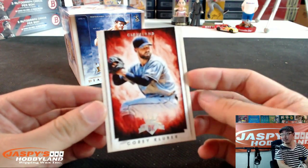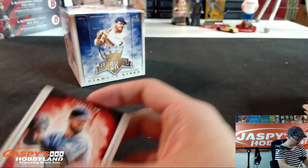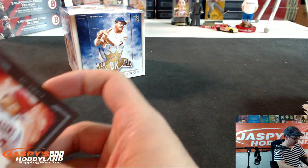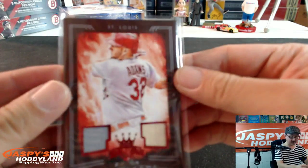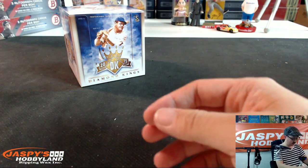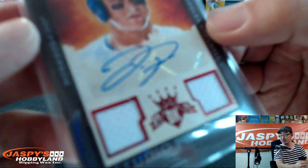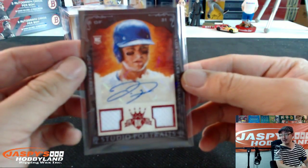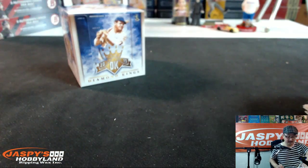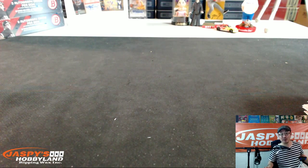Nice personal box for Jason KC here in the room. Gets that Corey Kluber, gets that Matt Adams right there — Matt Adams Dual Relic. And last but not least, of course, Jock Peterson. Nice Dual Relic and there's the autograph. That's a nice one. Good personal break, my friend. There you go, Jason. Thanks a lot for getting that personal box break. We'll see you next time.